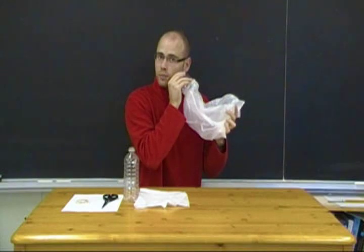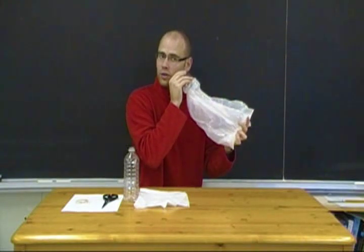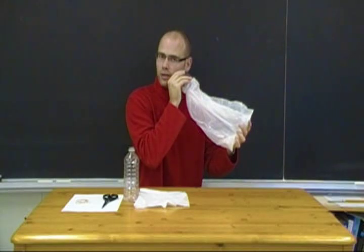As you pull it back and expand the diaphragm, you'll feel it sucking air into the water bottle. And that's essentially how our lungs work.